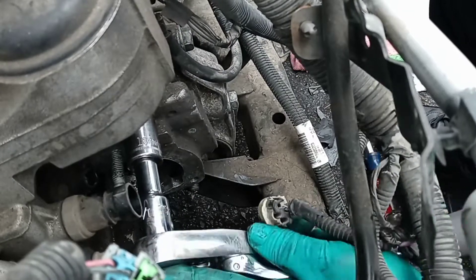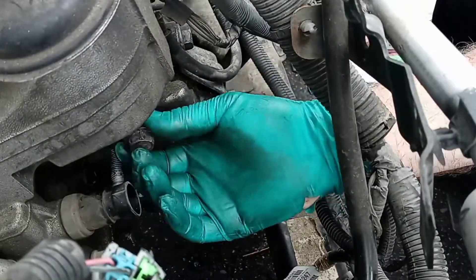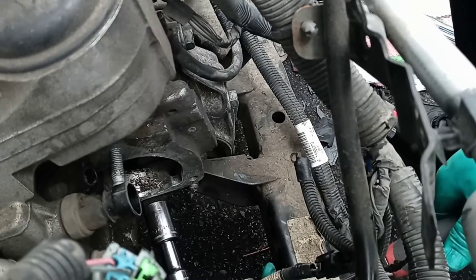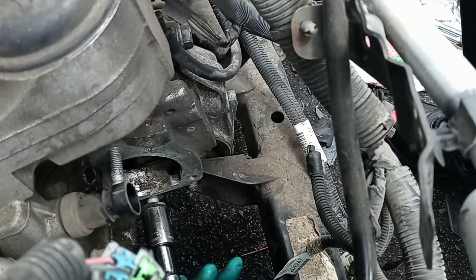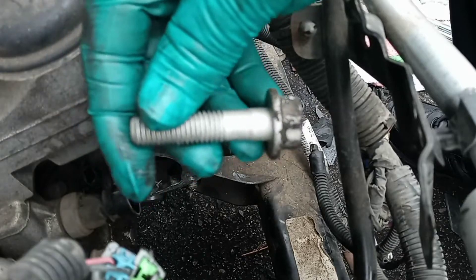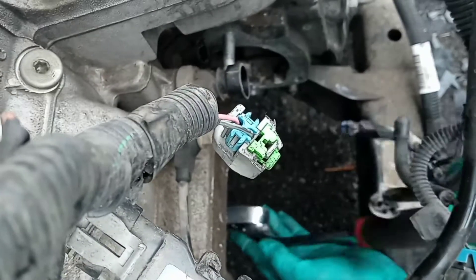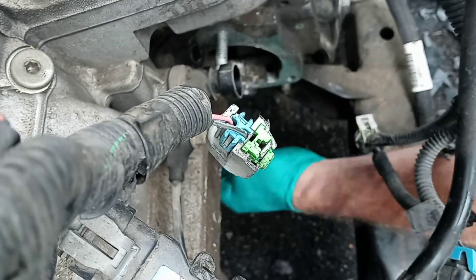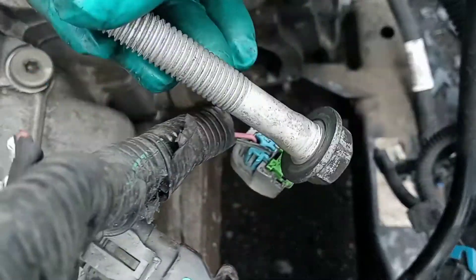Moving the top engine bolt by the starter, which is an 18 millimeter. The next one right below the starter is another 18 millimeter — that's one of the long ones.